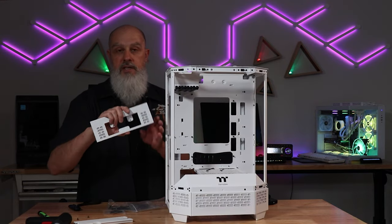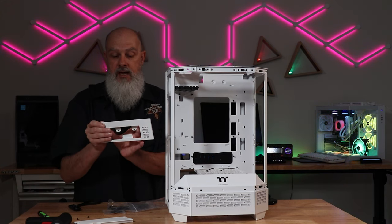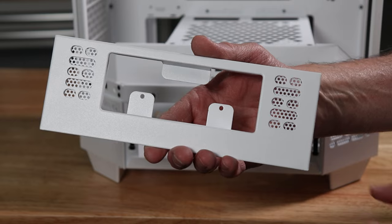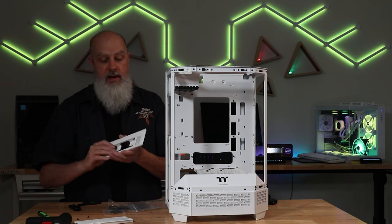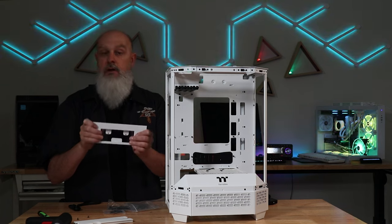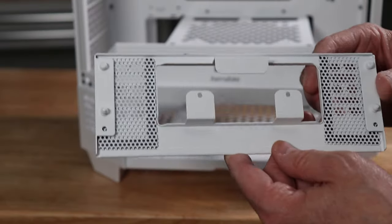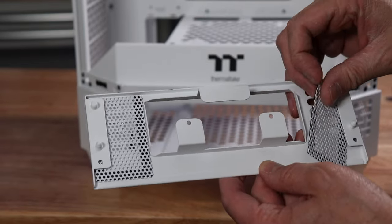The next piece included is a replacement front panel with a spot for the LCD panel — the same LCD screen used on upgrades for the Tower 200, 100, and 500. It does not include the LCD panel itself; you still need to purchase that from Thermaltake. But if you happen to have one already, you've got the bracket for it. I think this is a pretty cool addition, even though it doesn't have the panel — there could be use cases where you'd be thankful to have this bracket and not have to spend extra just for the kit. It also has magnetically attached dust filters on both sides.